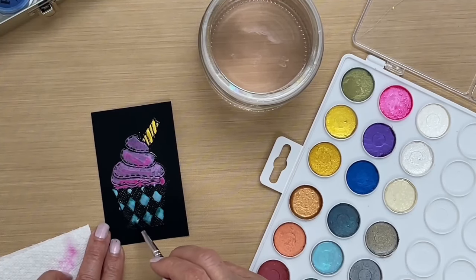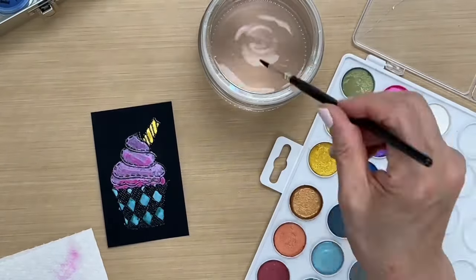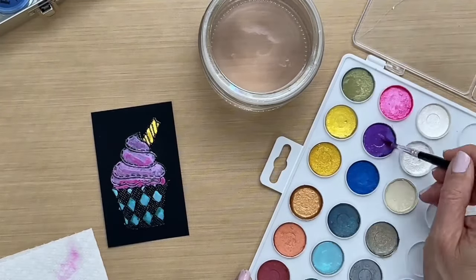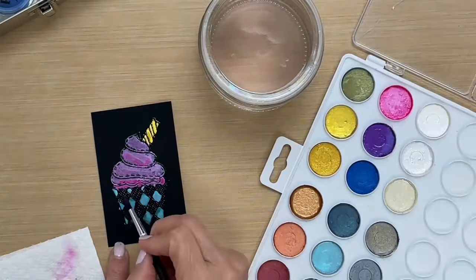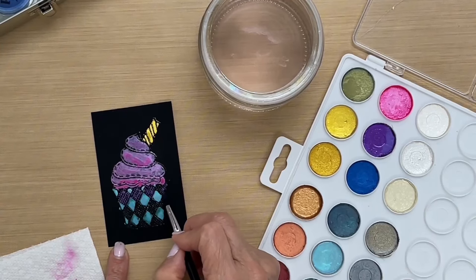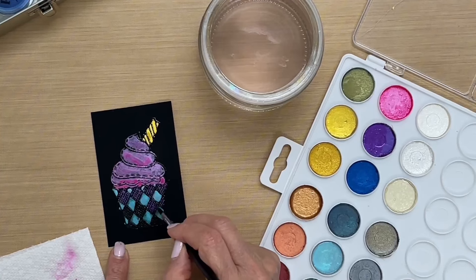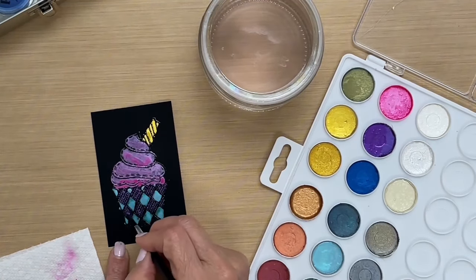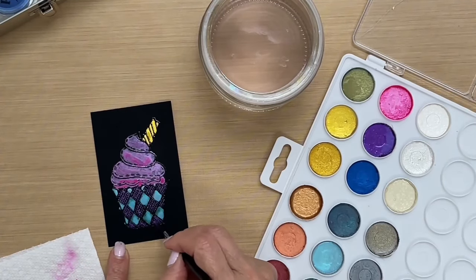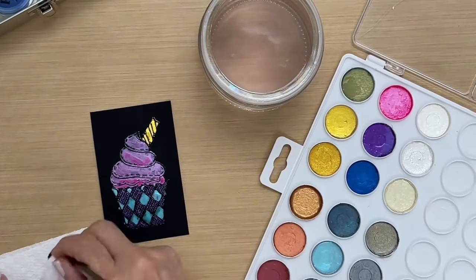Once this dries you do not have to do anything else to set it — that's another good thing. When you paint with the pearls they become permanent. I'm just coloring in this section here for a little bit of color; there's a crosshatch little pattern in these sections so it's just filling in a tiny area. It's resisting the embossing on the card, so you don't have to be fussy about these tiny little dots — you just color the whole thing and it'll fall into place.